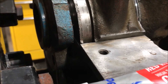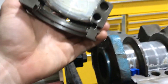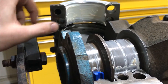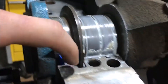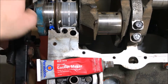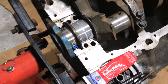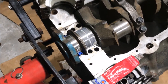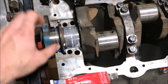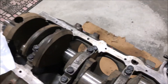Before I do the thrust bearing and last main cap, I want to show where I was talking about adding that RTV. Right here on this corner it's just mated right to the block with no gasket, so that's why you add RTV on the corners. Some people say put a little dab on the rear main seal too — I've heard both ways. Just be careful not to overdo it or you can risk ruining your entire seal. Also put a little bit of grease on your seal so you don't ruin it on initial startup.